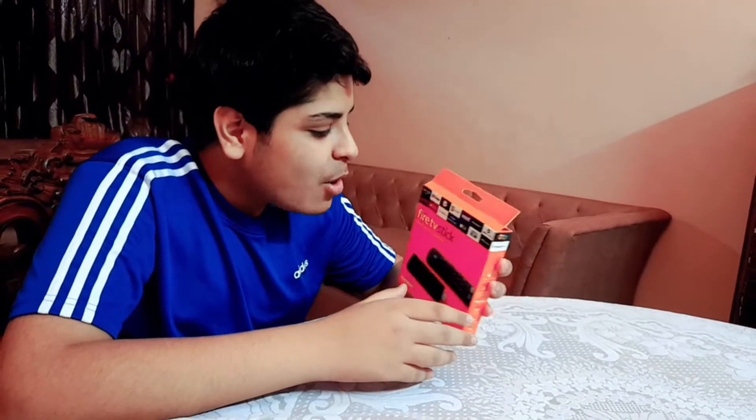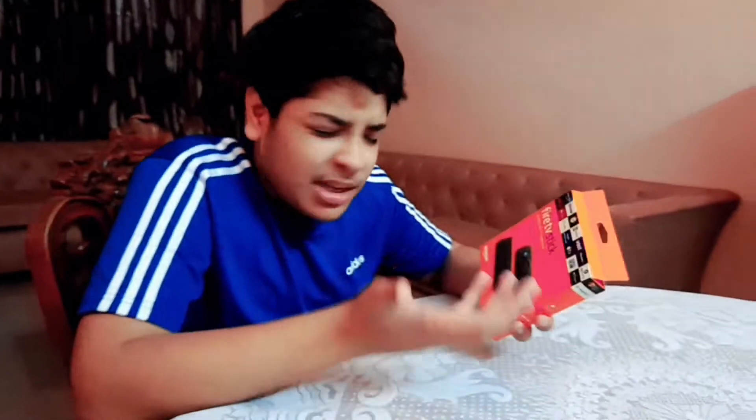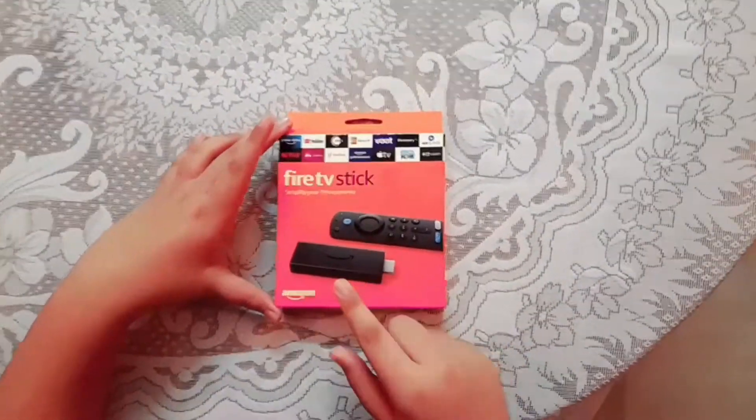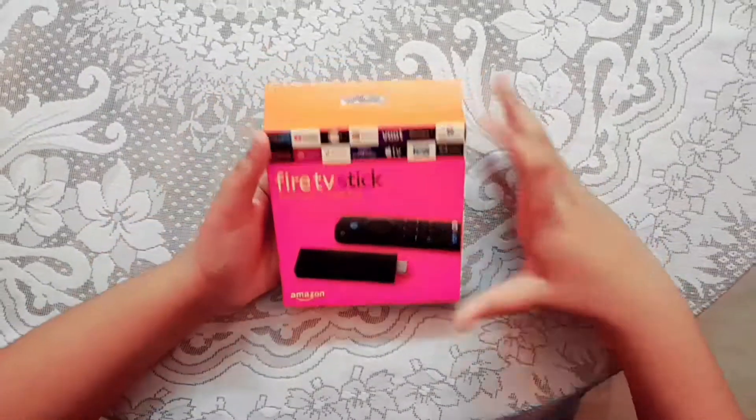So here's the Fire TV Stick that we got from Amazon. So guys today we'll be unboxing Fire TV Stick. You can see our Fire TV Stick — I've ordered it from Amazon. So let's show you the Fire TV Stick and then we'll unbox it and give you the review of how the Fire TV Stick is.